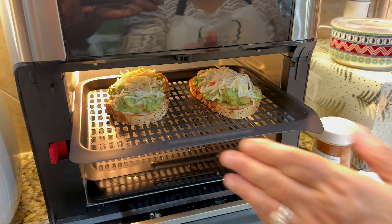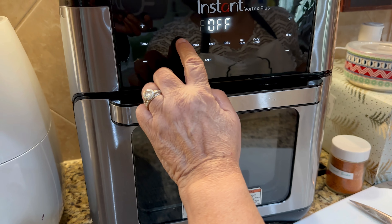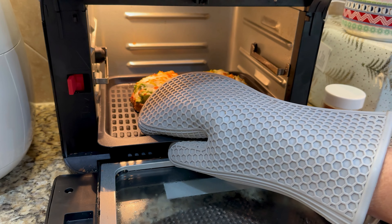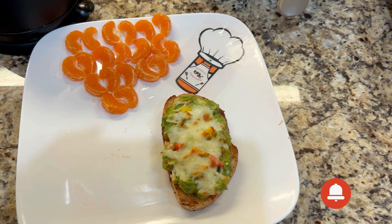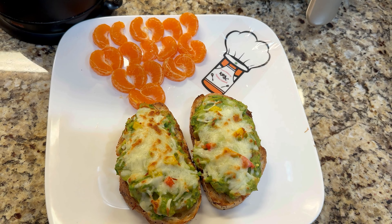To have the cheese melted, you can either cover it up on the pan, or here I'm putting it in the air fryer to melt the cheese and brown the top of the toast. Here they are coming out of the air fryer — they look fantastic! You can serve it with oranges and a drink for a healthy breakfast.